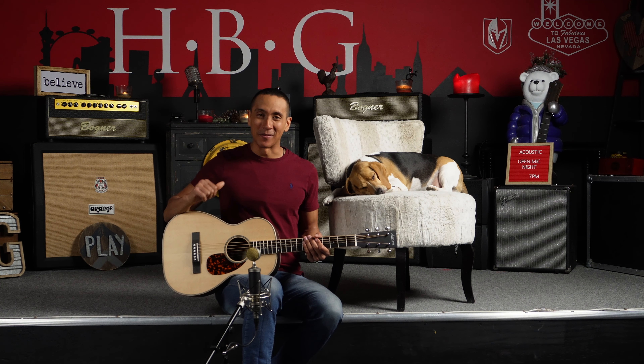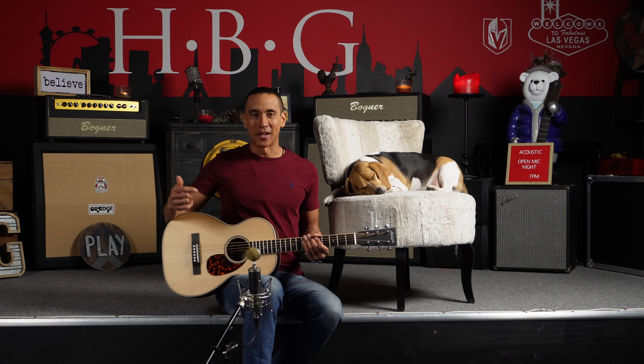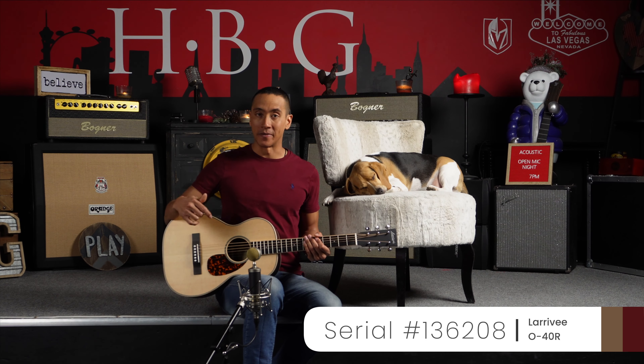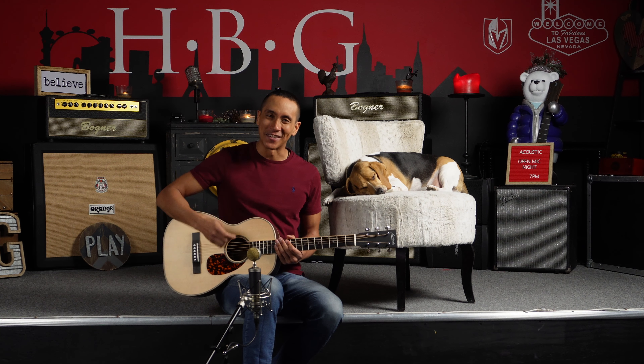Thanks so much for watching. Again, Mike from Heart Freighter Guitars here, and we have Toby the Beagle right there, and this was the Laervay 040R. If you like this one specifically, this guitar, the serial number for this one is 136208. So thanks so much for watching. See you guys next time.